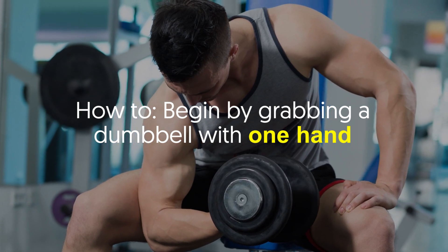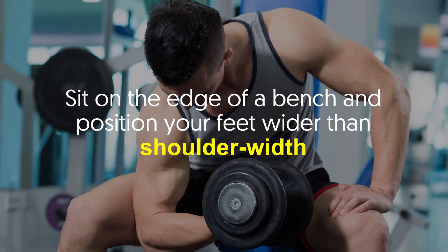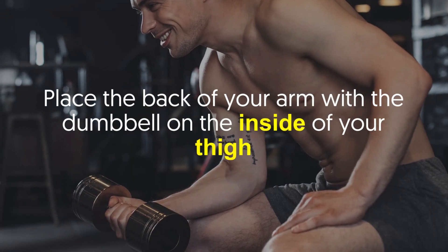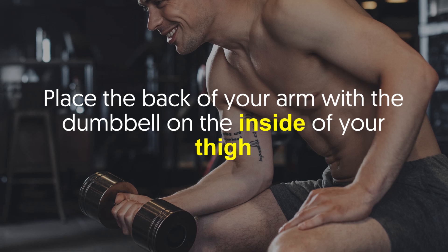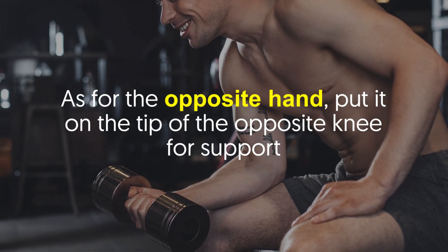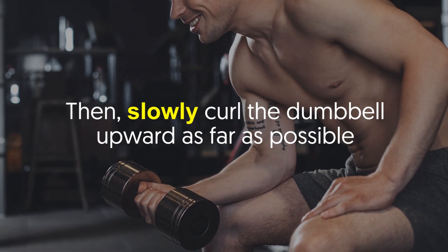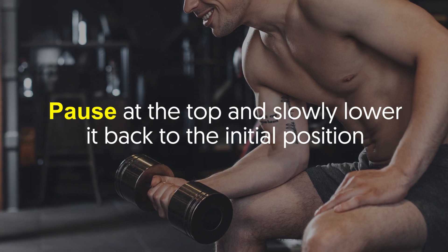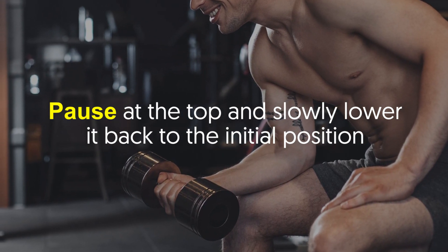Begin by grabbing a dumbbell with one hand. Sit on the edge of a bench and position your feet wider than shoulder width. Place the back of your arm with the dumbbell on the inside of your thigh. As for the opposite hand, put it on the tip of the opposite knee for support. Then slowly curl the dumbbell upward as far as possible. Pause at the top and slowly lower it back to the initial position.